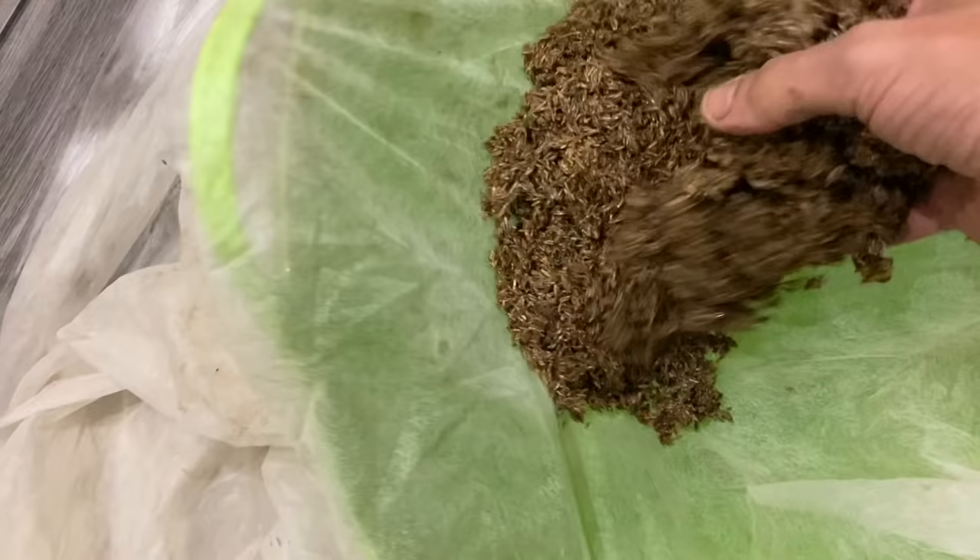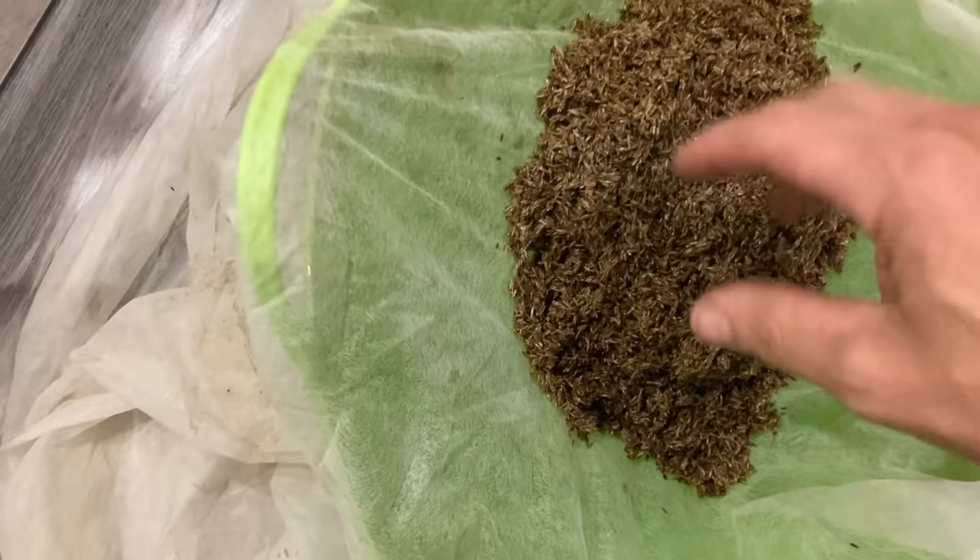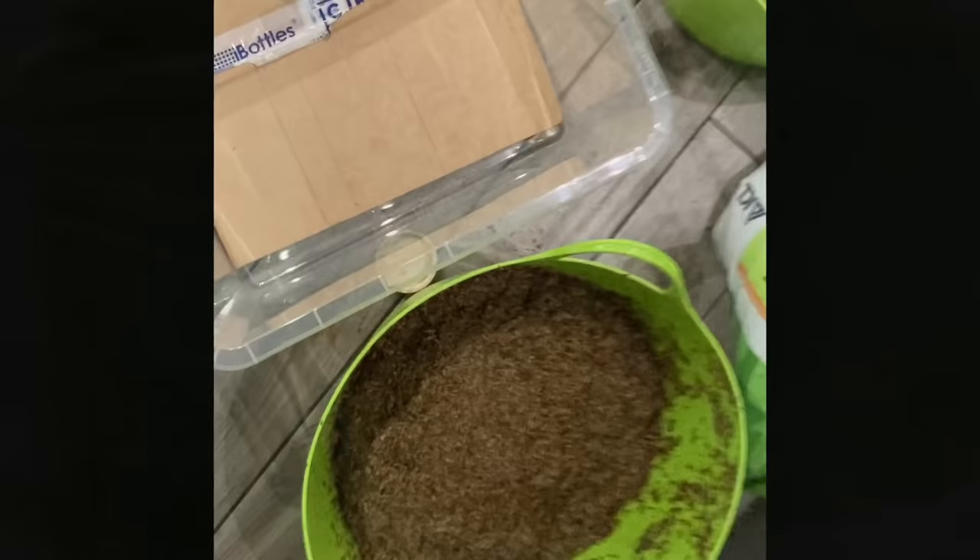Another idea to get rid of some of the excess water: we're going to put the seed into some fleece over the flexi tub that I've taped around, then remove the tape and wrap the excess fleece into a bundle and press all the water out of it. Now that I've squeezed all the excess water out, it's time to put the seed into some tubs.